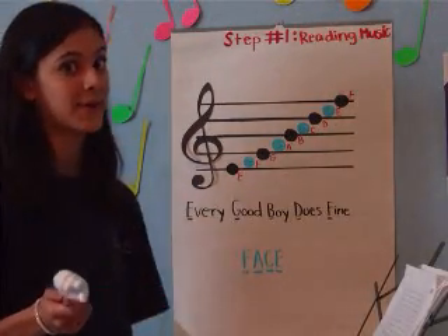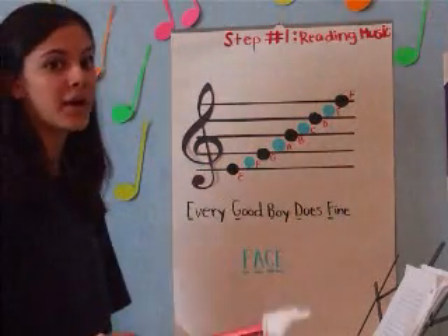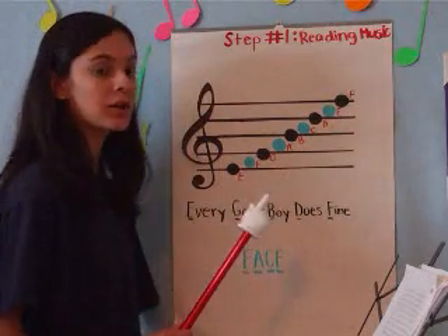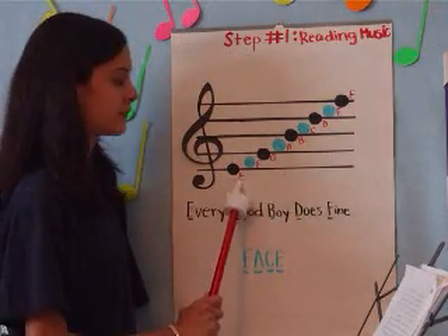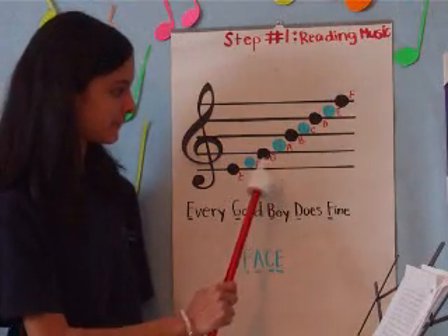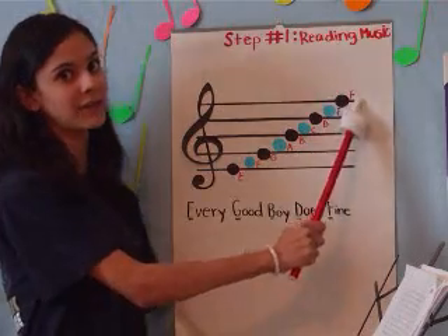Provide some paper and a writing utensil and draw five lines. Now, on these lines, going from bottom to top and left to right, draw a circle. This first note is E, this is G, B, D, and F.